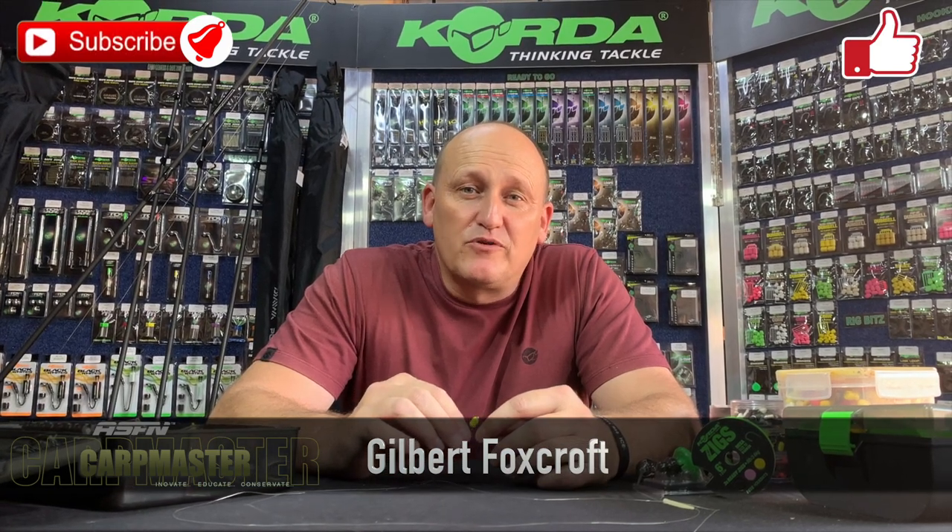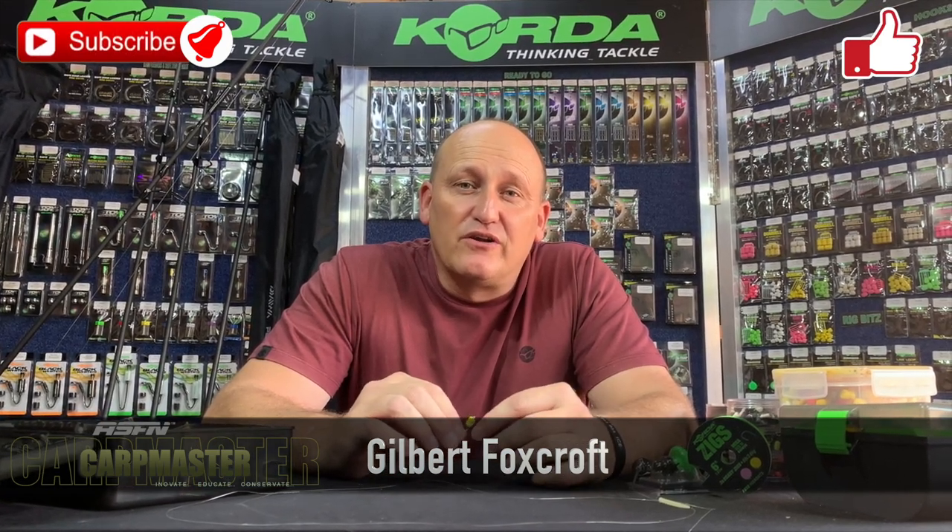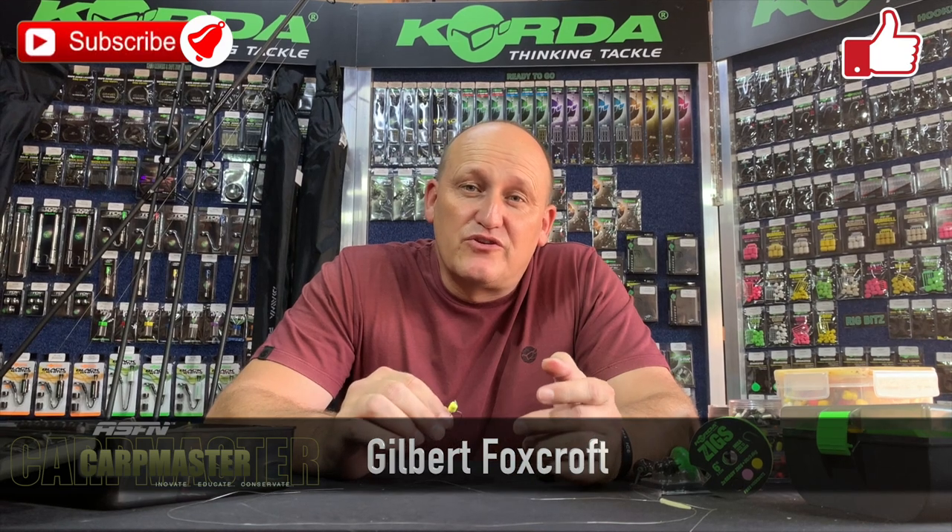Welcome to another episode of Co-op Master. Please remember to subscribe to our channel and click on the notification bell so that you can get automatic notifications every single time a new video clip has been loaded.